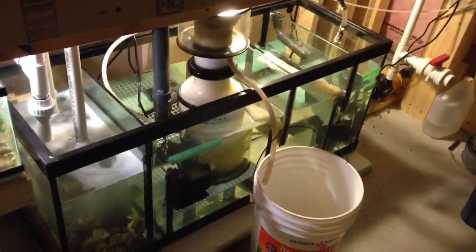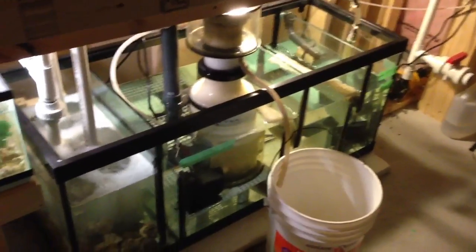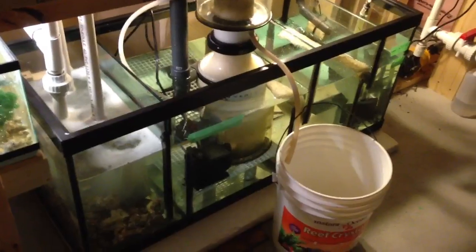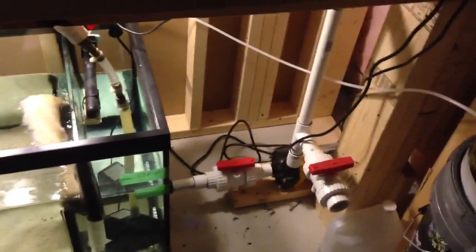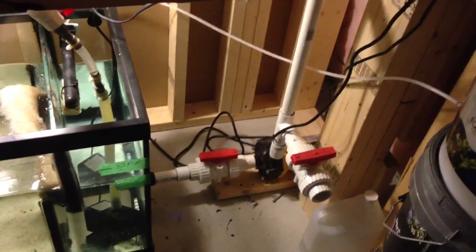Here's the new sump, all installed — 75 gallon. Designed all the baffles and everything, basically tweaked it up yesterday. Got everything working top notch. Still adjusting the salt level; I've got to raise it up a bit and do some more water tests and changes.